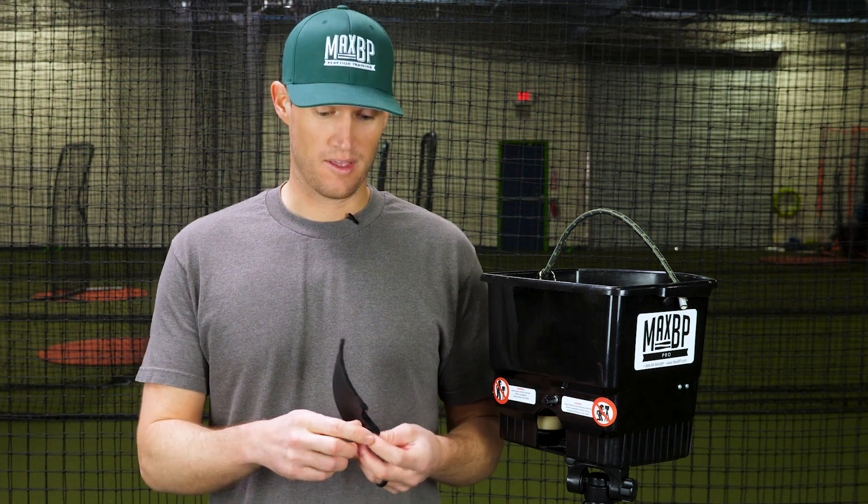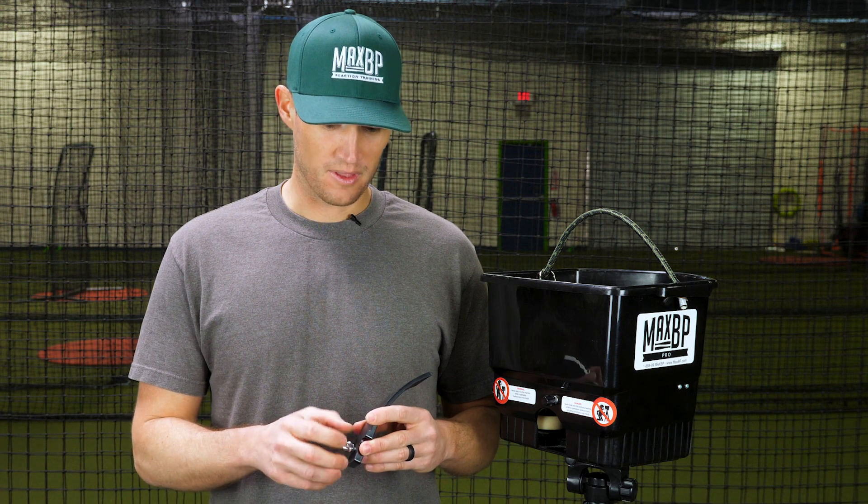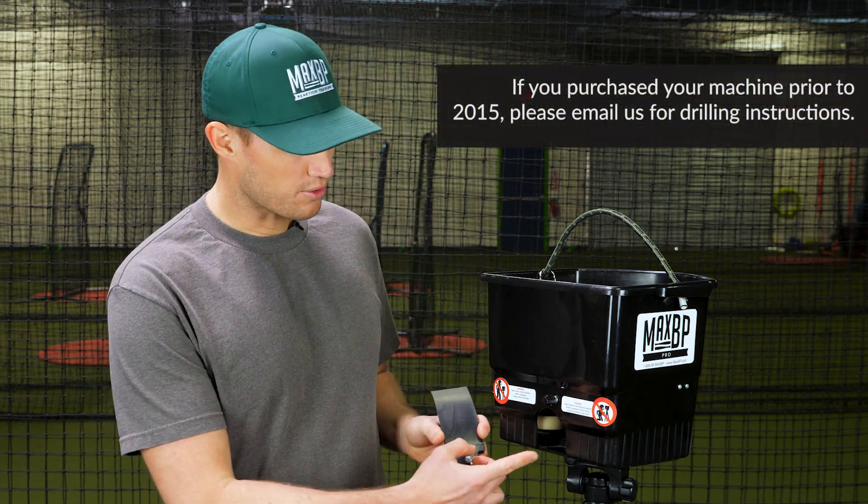Let's show you how this thing attaches to the Max BP pitching machine. You'll notice there's a bolt and a wing nut on this. We're going to go ahead and start by loosening the wing nut and taking that off. The bolt will stay in place. You'll also notice that there's already a pre-drilled hole in every Max BP pitching machine where the ball exits the machine.